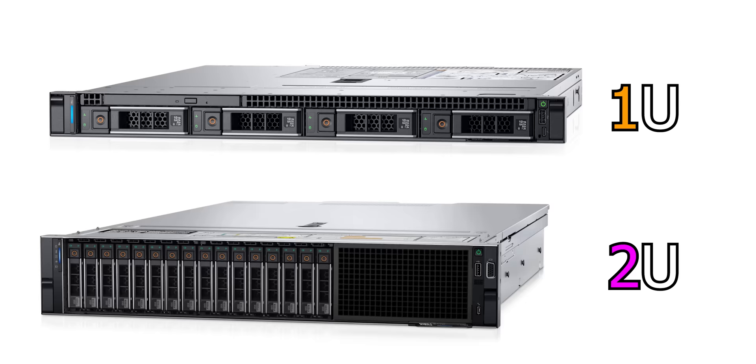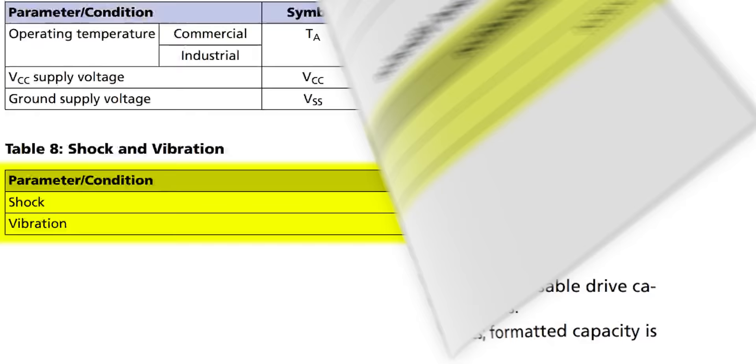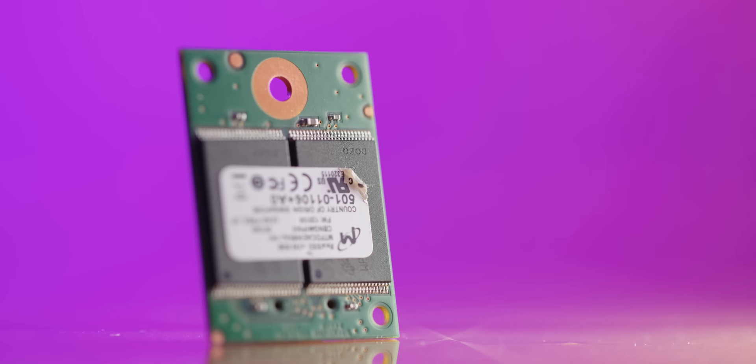Furthermore, this tiny form factor lends itself well to compact 1U or 2U servers where space is at a premium. Being server hardware, you get spec bumps to match across the board, including rated operating temperatures, shock and vibration ratings, and life expectancy or mean time before failures. So for a specific person, this is just the thing they were looking for. It would also be great for super compact embedded systems with specific purposes — this drive even has a screw hole to keep it tightly fastened to the motherboard.